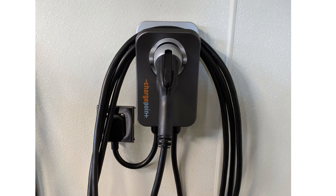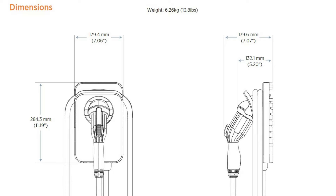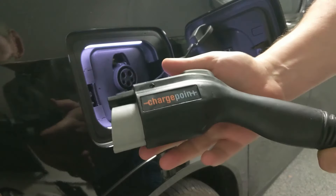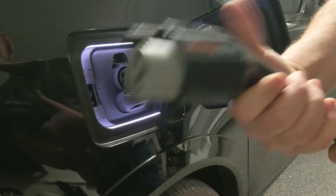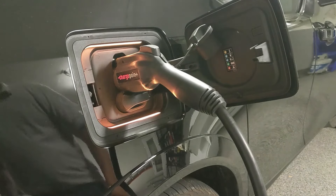The ChargePoint Home Flex is one of the smallest, sleekest EV chargers available today. It weighs only 13.8 pounds with a footprint of 7.06 inches wide by 11.19 inches deep. The J1772 connector is a custom ChargePoint connector — not an off-the-shelf unit like the popular ITT connector used by most other chargers. The handle has a pronounced taper and a soft, rubberized feel which I really appreciate, especially when it's cold outside.